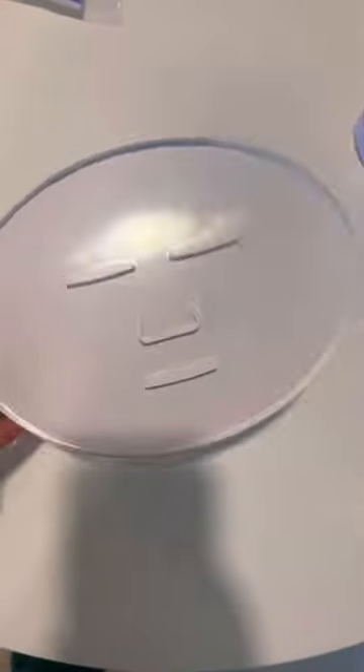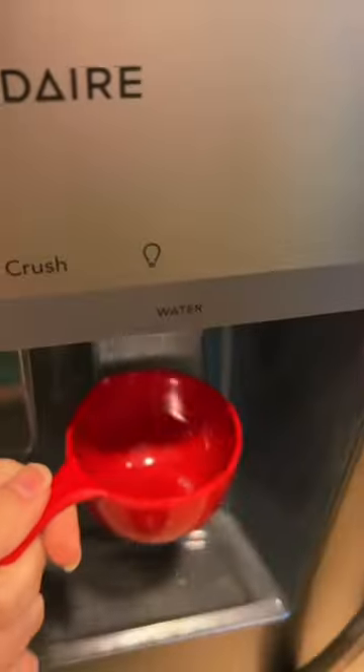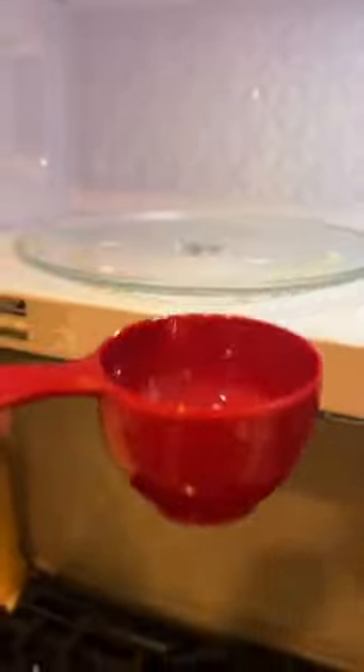I'll be making an Easter grass face mask. Boots wants to eat it so bad. Actually, I need that in the microwave. Dump this in here. Easter grass.